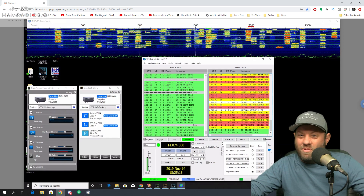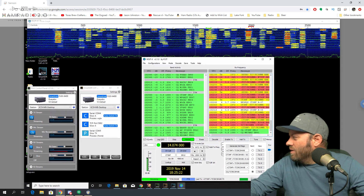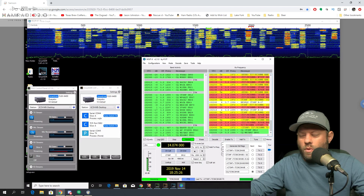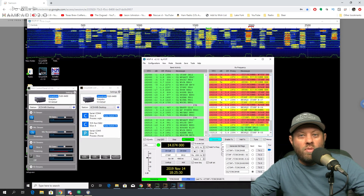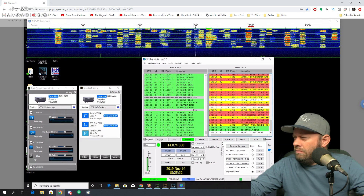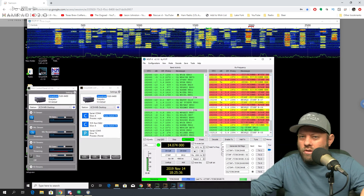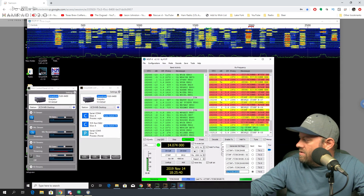I've been learning my prefixes a lot better because I've been working all these DX prefixes outside of the USA. This morning I got Aruba — P41 something, it's in my logbook. So now I'm going to enable transmit and CQ as Tango India 7 stroke KC5HWB.